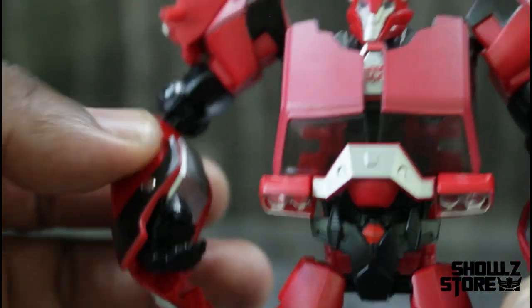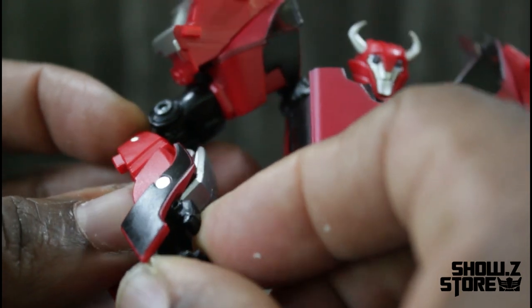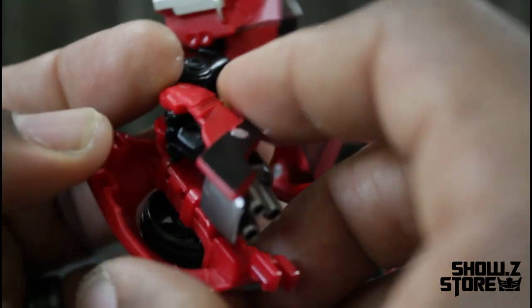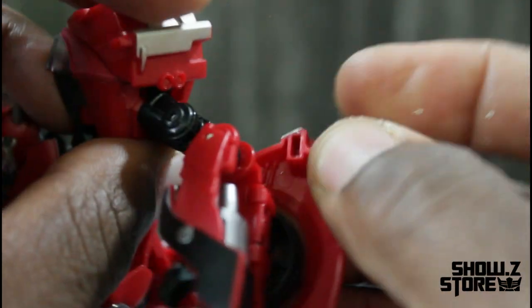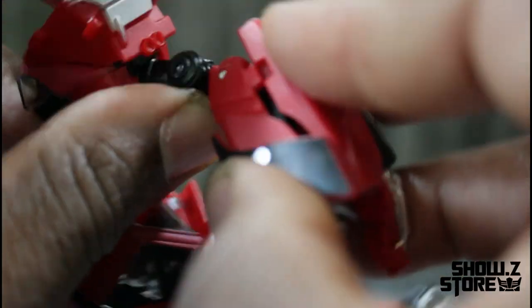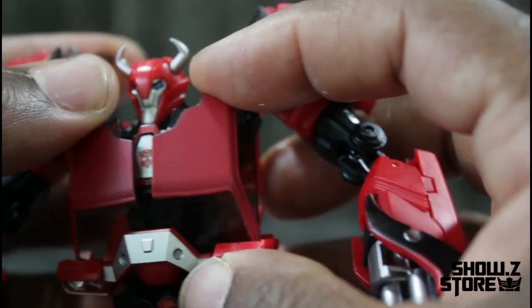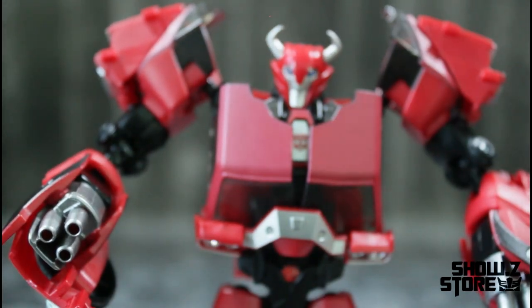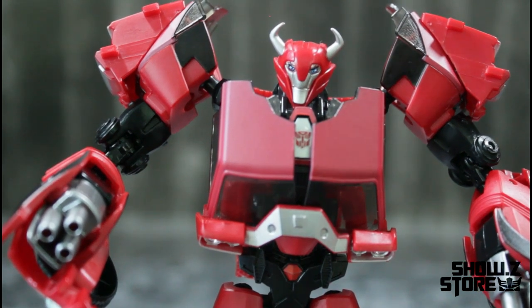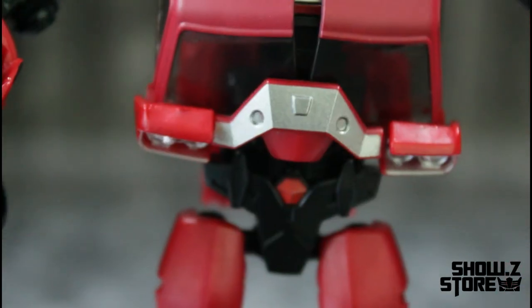Some features in his hands — he doesn't come with weapons, but his weapons are already built into him as part of the Transformers Prime setup. All you have to do is take his arm and open it up, and it reveals the cannon. He has cannons on both sides. Open that up, fold his hands in, and you have cannons on both sides, giving it the cartoon aesthetic look of Cliffjumper. The guns are nicely painted silver, looking really good on him.